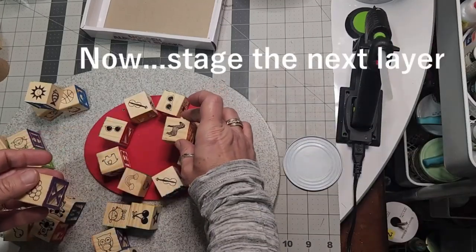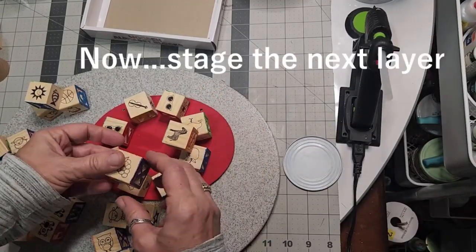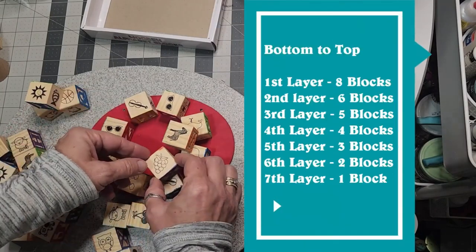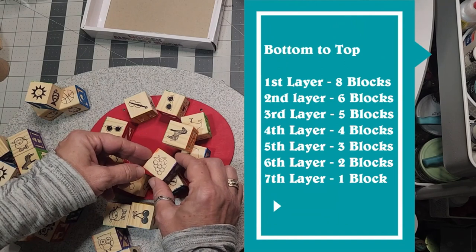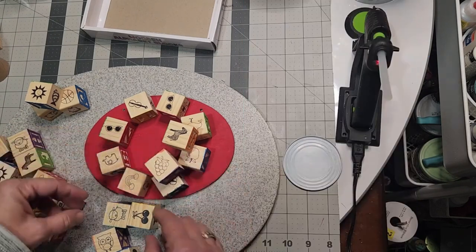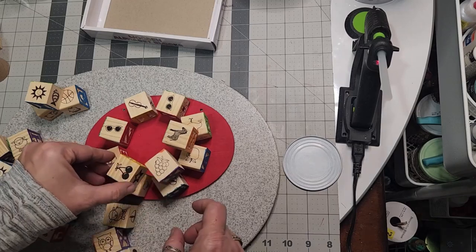The oval is going to work to your advantage. Stage your next layer — have you ever played solitary Jenga? Well here you go. Here's how to do your layers. Pause this video and you'll see 8, 6, 5, 4, 3, 2, and 1.